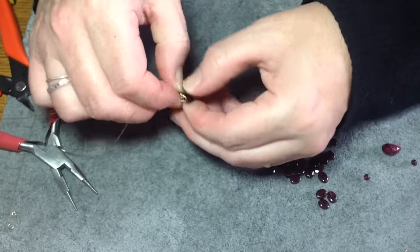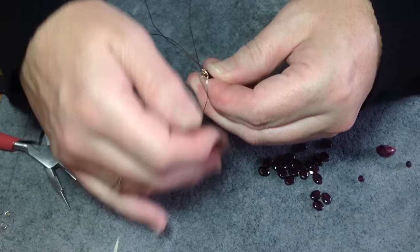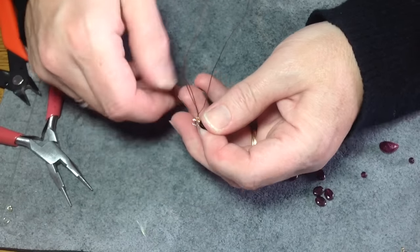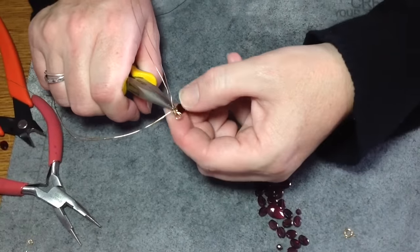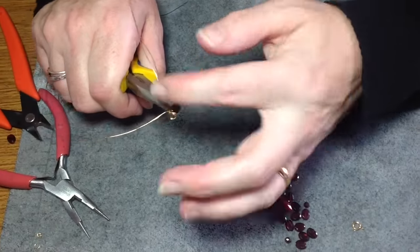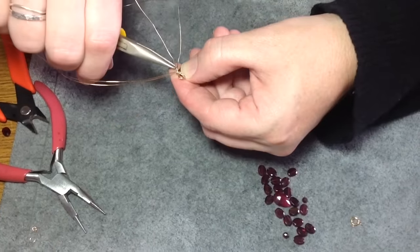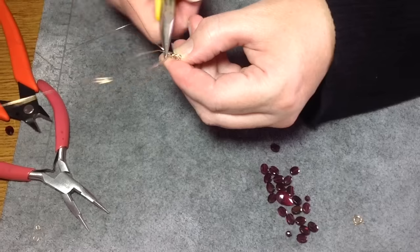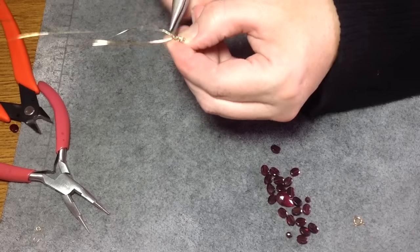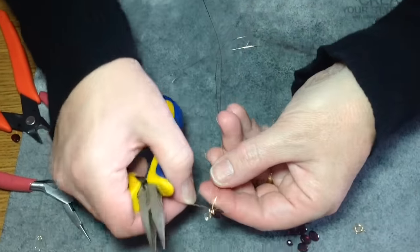Make sure it's still lined up with your bead — you don't want to get it too tight. Sorry for my thumb being there but I need to hold that bead. Now that that bead's on, take those same two wires — leaving the other two on the other side — and just twist them about two or three times. That's what you'll have so far.